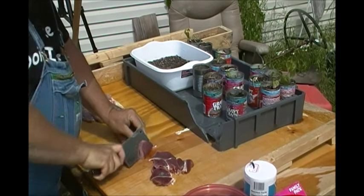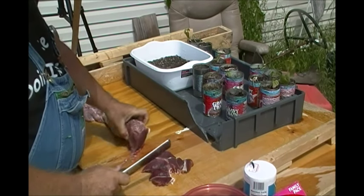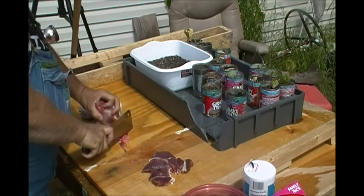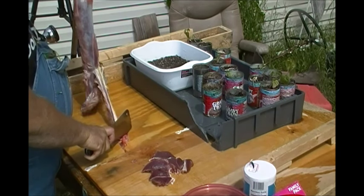If I go ahead and do it this way, whenever the time comes to cook it, there ain't much to it. You just grab it and flour it and maybe put a little pepper on it and go on.